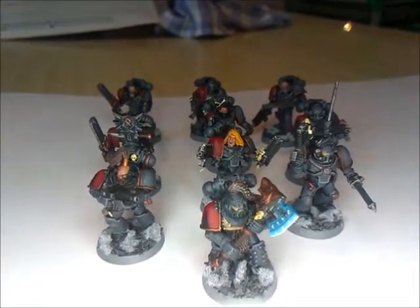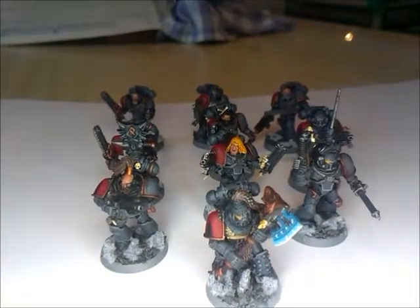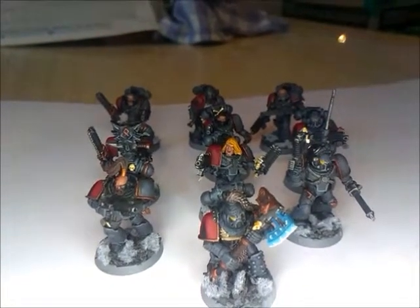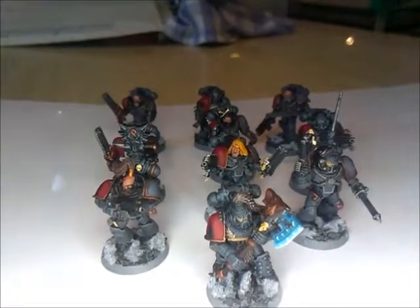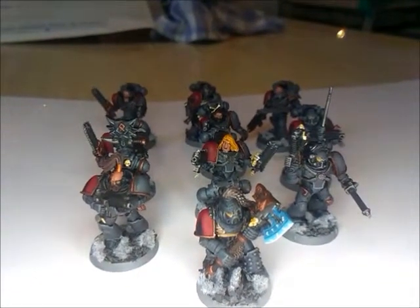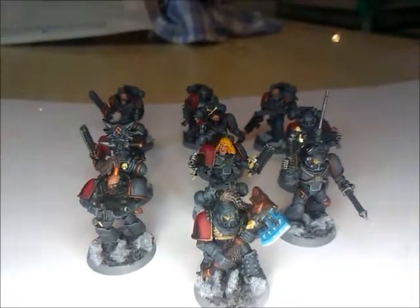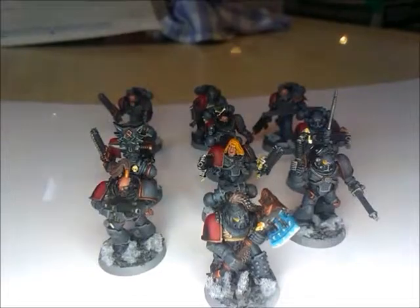These are 10 tactical marines which are a mix of the Mark IV Forgeworld stuff with the Space Wolves kit. They've got bolters and chainswords, with the sergeant having a power axe and Melta Bombs, with Legio Vexilla and Vox for the squad.